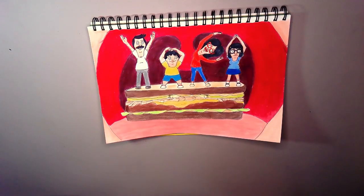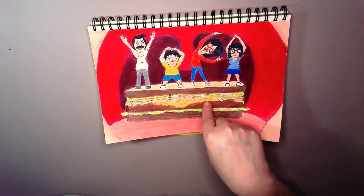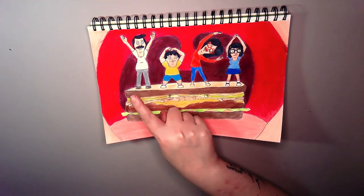I can't even look at the screen, it's awful. I'm not even going to go through it.